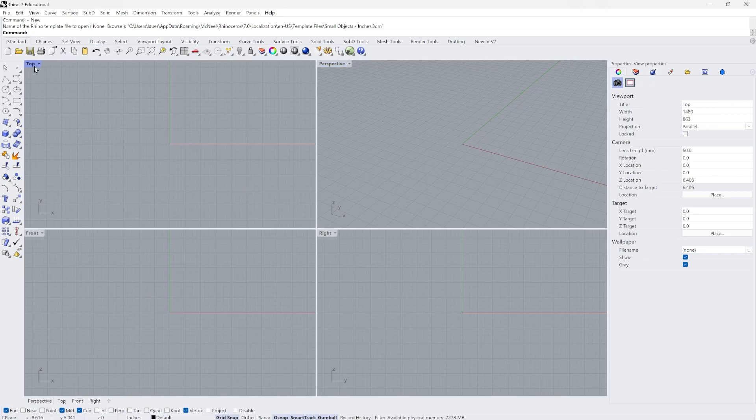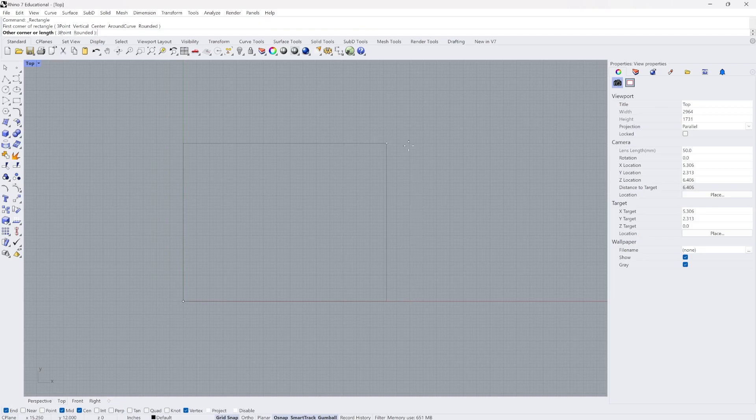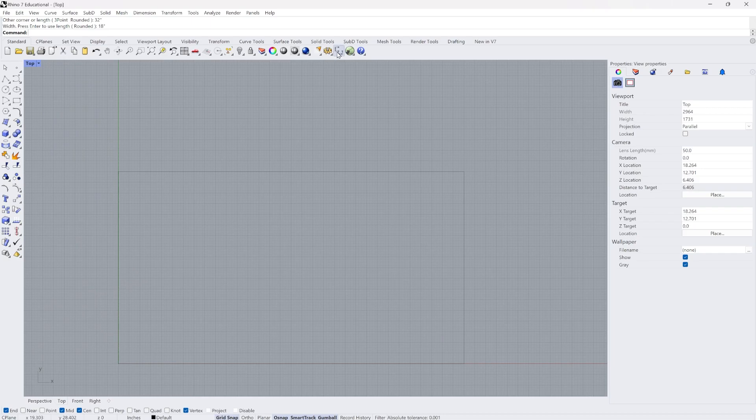I'm going to use the top view and the rectangle tool to create a rectangle that matches the dimensions of the cutting bed on our laser cutter. I'll type in 32 inches for the width, constrained to that, and then 18 inches for the length, creating an 18 by 32 rectangle that matches our print bed.